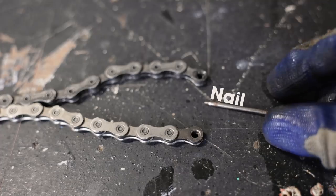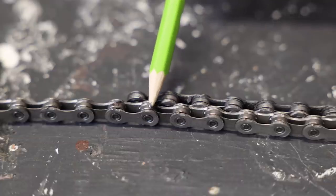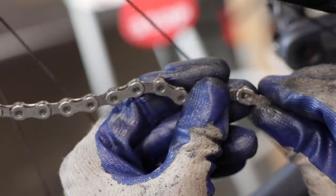When I replace a chain, I like to take the old chain and lay it next to the new chain, so I know how long the new chain needs to be. The old chain will be slightly longer or stretched out compared to the new chain. This simple step will save you hundreds of dollars in the long run and keep your bike running smoothly.